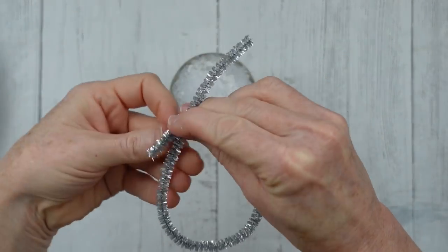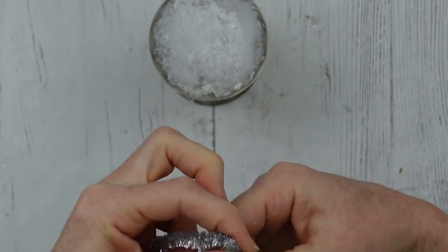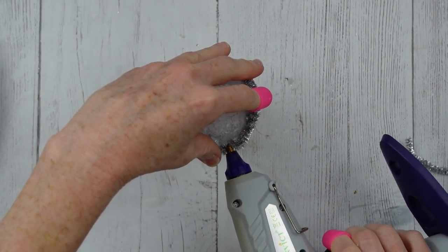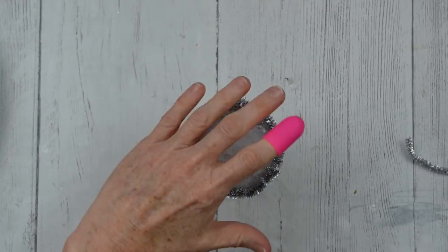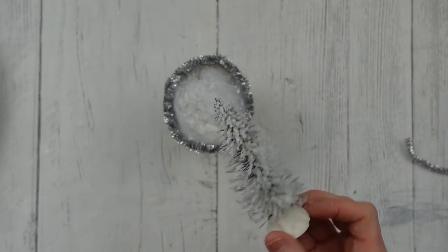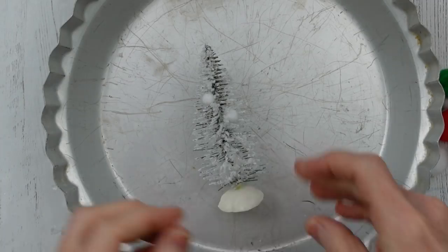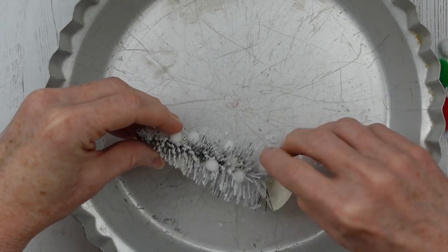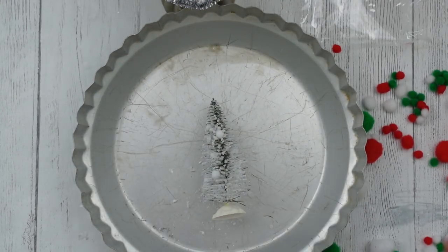Give that a minute to dry, then I'm going to add a little border around the top using this silver tinsel. I'm just tacking it down with a little bit of hot glue in a couple of spots all the way around. Now we've got to put the tree down in the base, but we're going to decorate it first. I'm taking some white pom-poms from a Dollar Tree bag and adding the smallest ones straight into the tree — they'll stay if you just poke them in there. You can leave it like that if you'd like with just the white.